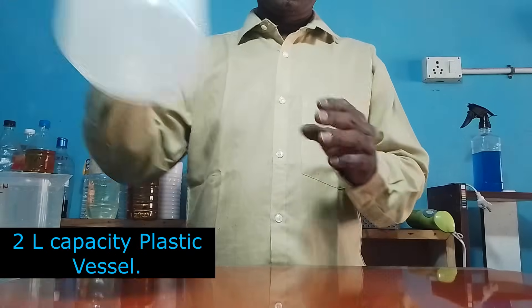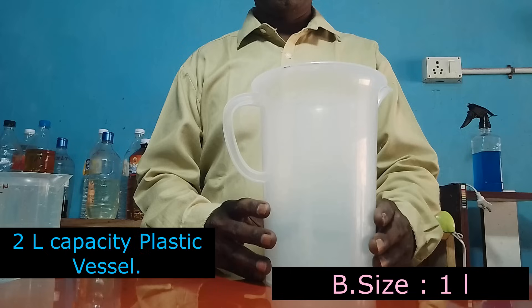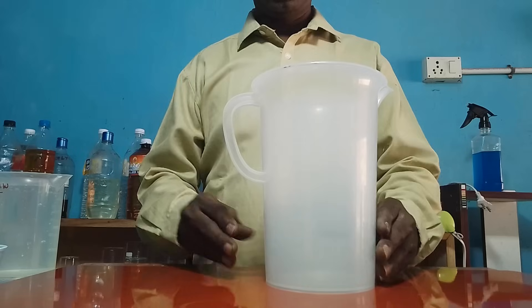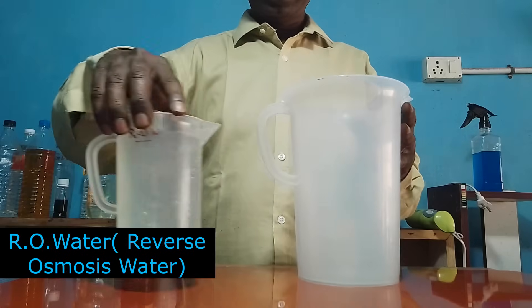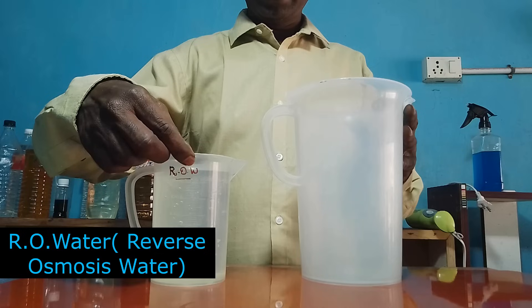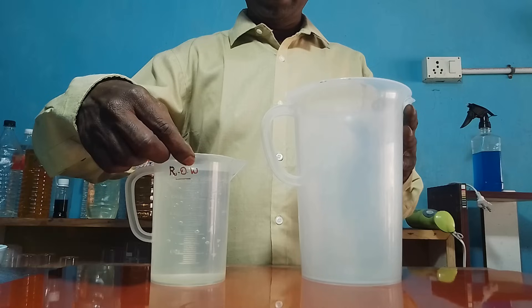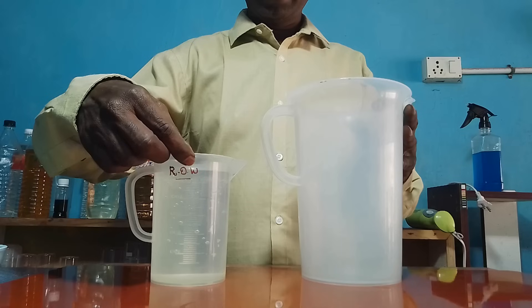This is a 2-liter capacity strong plastic vessel. Today our batch size will be 1 liter, so this vessel is sufficient to prepare 1 liter of liquid detergent. First let us discuss all the materials we are going to use today. This is RO water. For our process we should not use normal water or tap water; we should use DM water or at least RO water. Water is the medium.